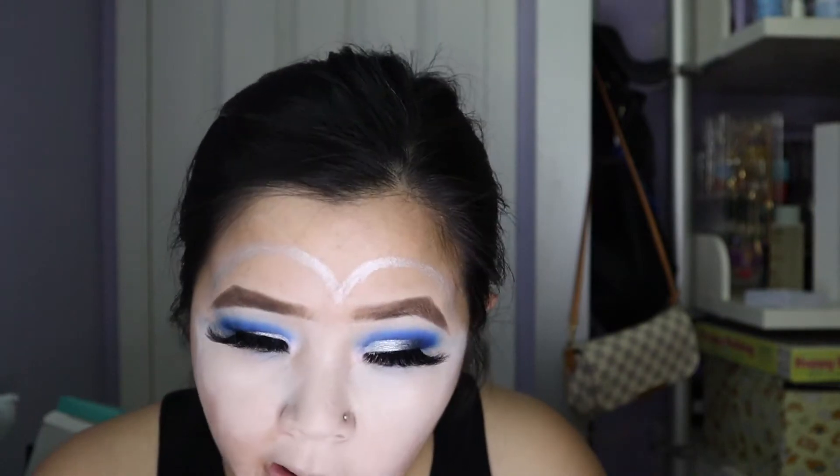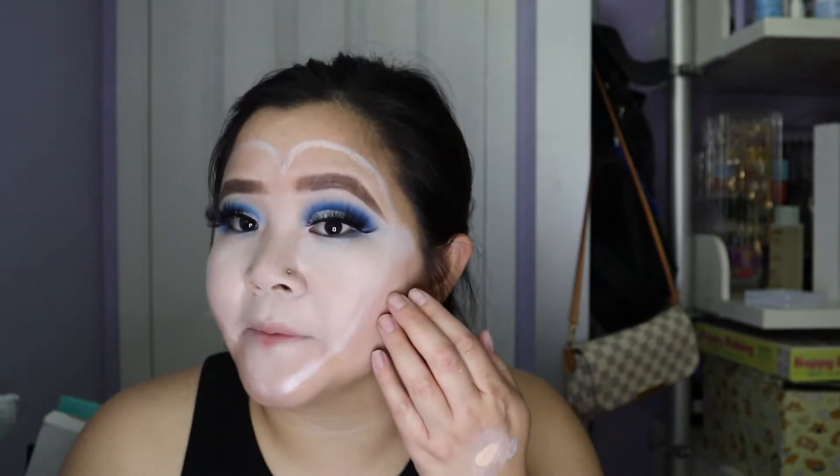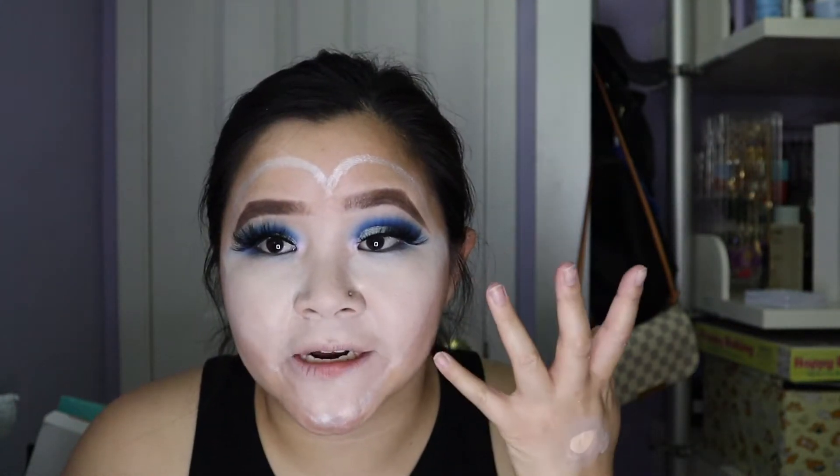I'm gonna go as in the lines as possible, but if I can't it's okay because I'm gonna work my normal shade foundation here first and then do a red line over it, so then it kind of makes the heart pop.